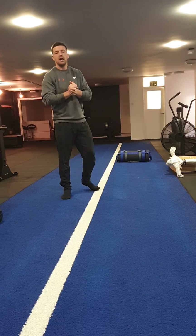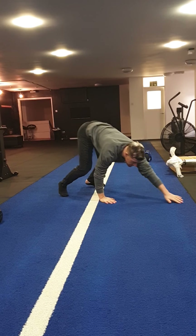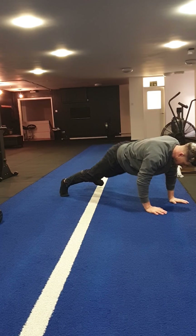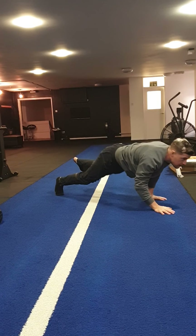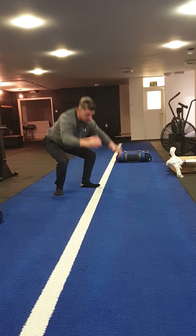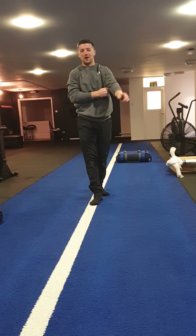Then the next exercise is called the jump squat walkout. So what you're going to do is squat down, walk out into your press-up position, walk back into your deep squat, and then jump. So walk out, back in, jump — just like that. Jump squat walkouts.